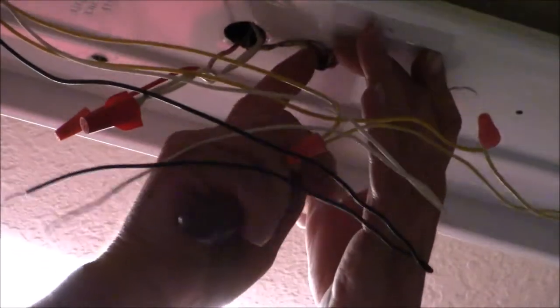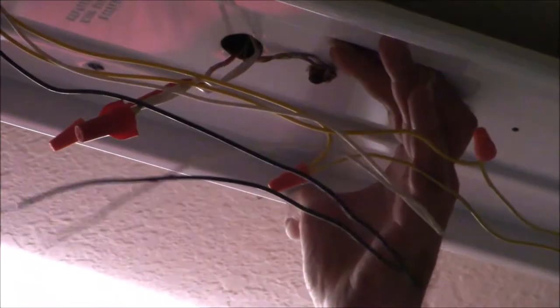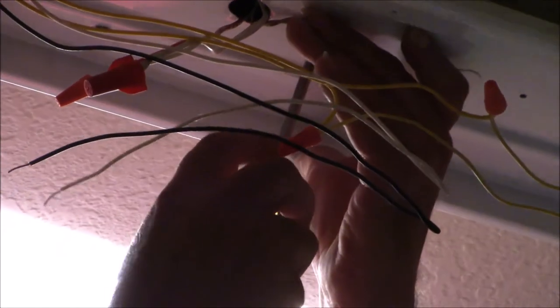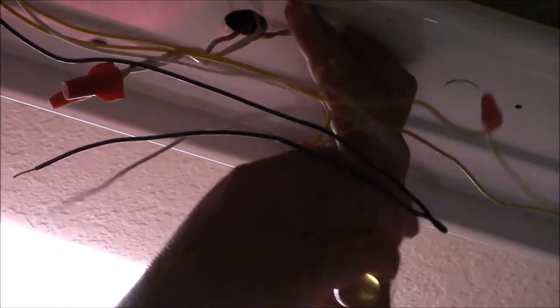Right now I'm actually tightening up the ground wire. I have already replaced the ballast — the ballast resistor that makes the lights go on and off. That's what was wrong with the light fixture. It had a bad starter ballast. And I'm tightening up the ground wire that's coming from the ceiling to make the fixture a safe one.